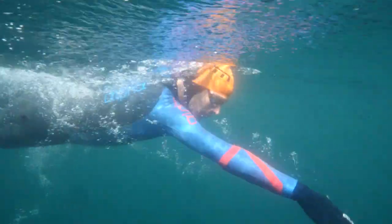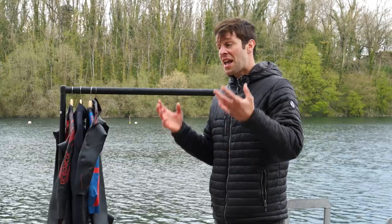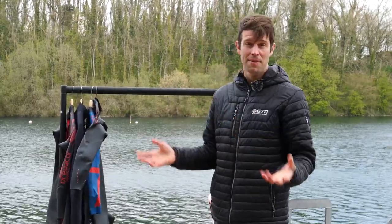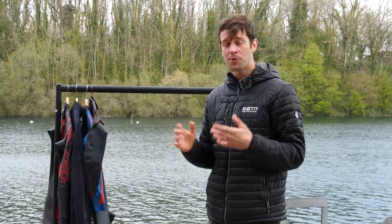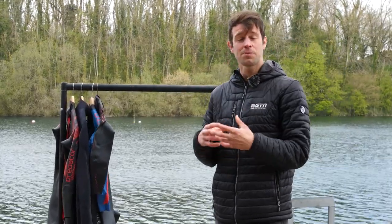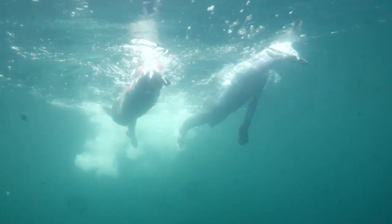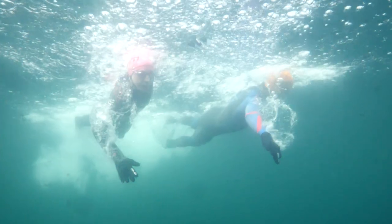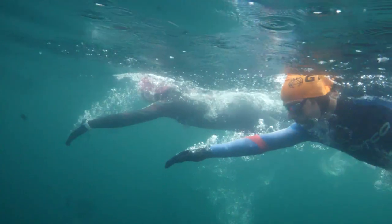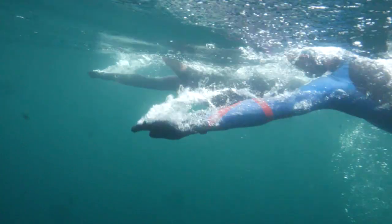Equally, don't simply go for the cheapest option thinking a suit is a suit. The difference between a top-end suit and a bottom-end suit can be significant — it's far more than just the price tag. Often with an entry-level suit they can be less flexible in the shoulders, but maybe more durable, and obviously won't break the bank. With top-end suits they do come with more technology, can be more flexible in the shoulders, but you do need to treat them like a race suit requiring a little more care, and obviously they come with a higher price tag.